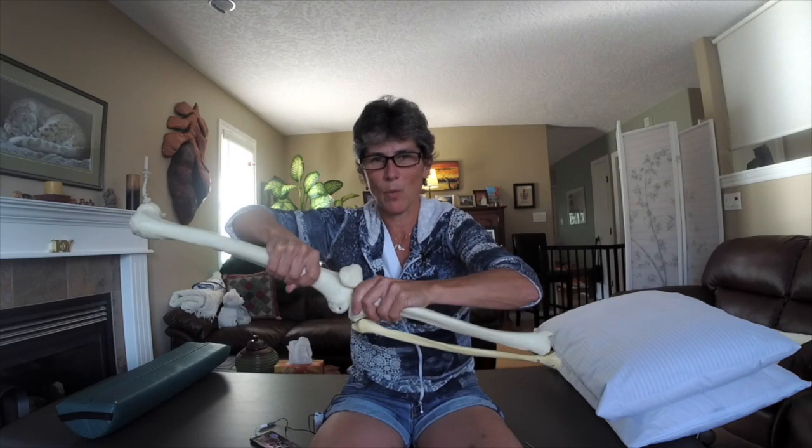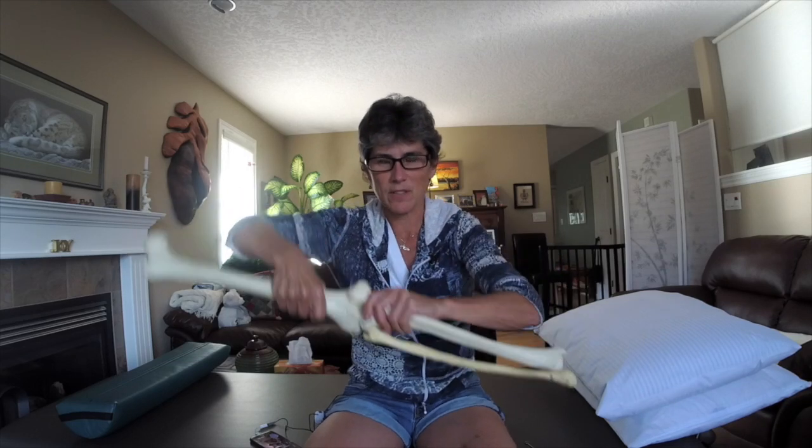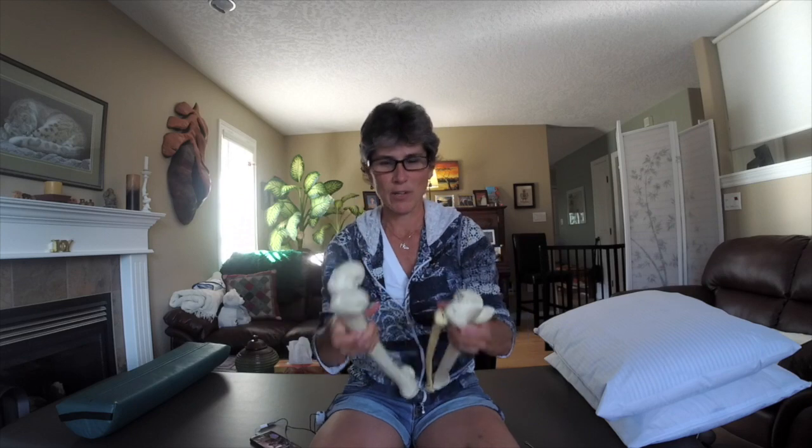A lot of meniscus tears happen when the knee gets twisted with a pivot with pressure on it. What we really want to do is keep the muscles supple so the joint isn't getting overly compressed. The muscles we need to keep supple are the thigh muscles, the hamstrings, the calf muscles, and the front shin muscles.